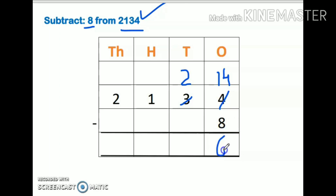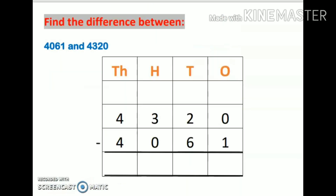After borrowing, this becomes 14 and the tens digit becomes 2. Now 14 minus 8 is 6. If there is no number in a place, it means there is 0. So 2 minus 0 is 2, 1 remains 1, 2 remains 2. So my answer is 2126.